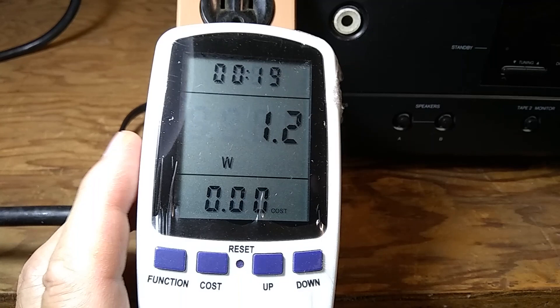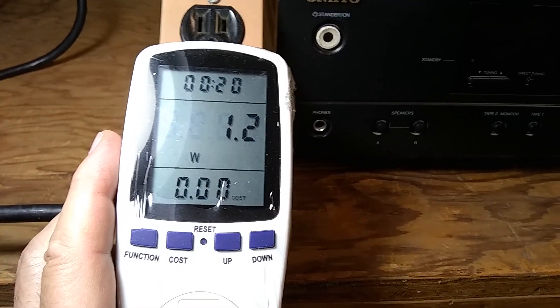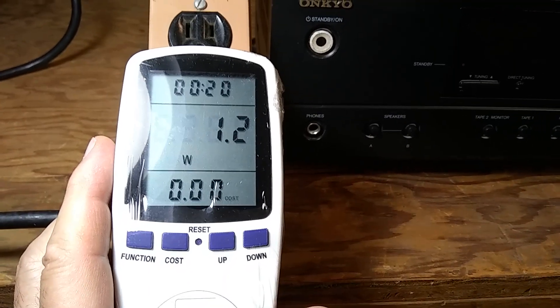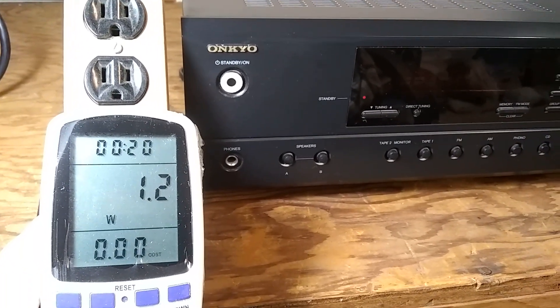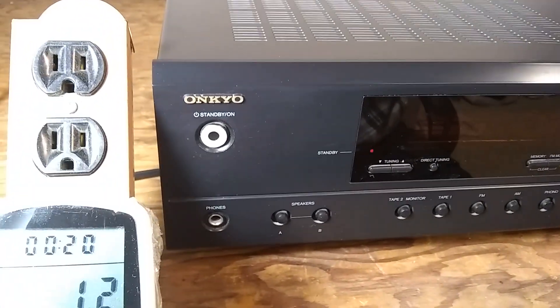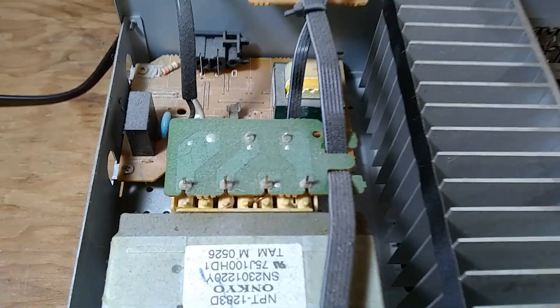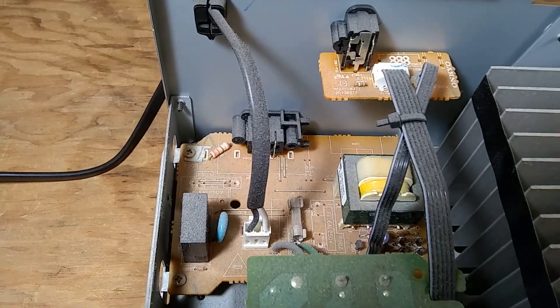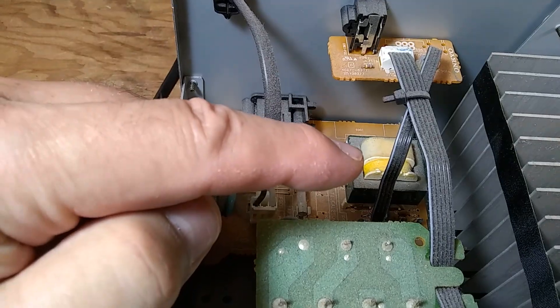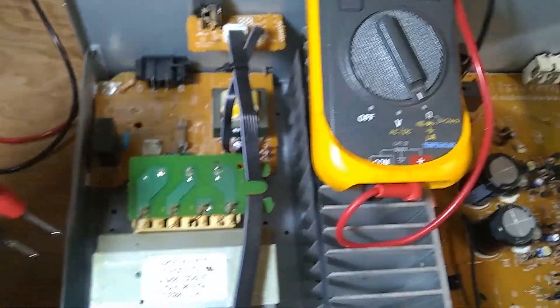The main transformer is not engaged at all, so it could be three things: a bad relay, bad contacts in the relay, the main fuse, or a thermal fuse gone bad. If the main fuse failed there could be another reason, so we have to investigate. Opening it up, there's a lot of dust inside. In the power section I can see the power relay, the fuse next to it, the standby transformer, and the main transformer.